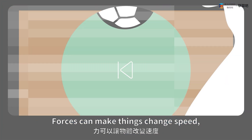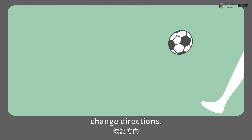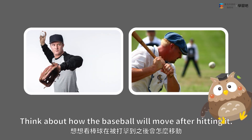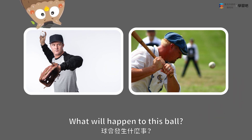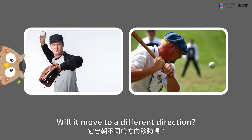Forces can make things change speed, change directions, and even change shapes. Think about how the baseball will move after hitting it. What will happen to this ball? Will it go faster? Will it move to a different direction?